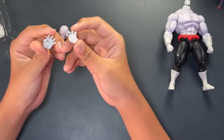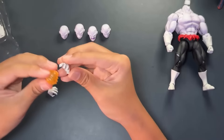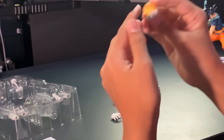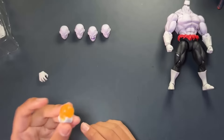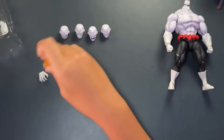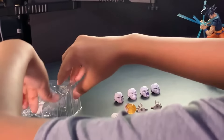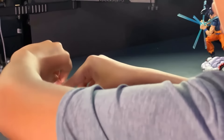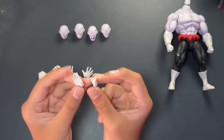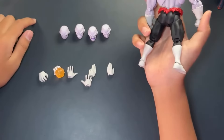There are two grabbing hands, which I'm guessing are for the fireball. You're supposed to fit the effect part in starting with the thumb — I see, pretty cool. I don't know why they didn't just include a peg, but I guess these hands could be used for other purposes too. We also have open hands and some karate chop hands.